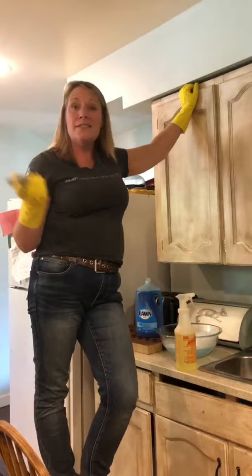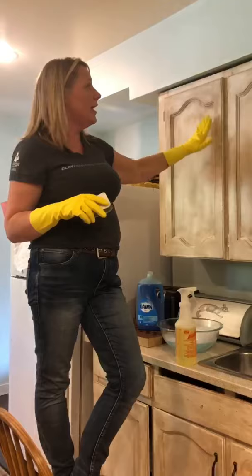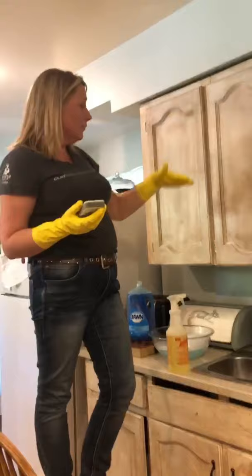So I chalk painted my kitchen cabinets about six and a half years ago with the Annie Sloan chalk paint. I used Old White, and then I clear and dark waxed them. I'm just ready for a change. They've held up really amazing — I love how they look — but it's time for a color change.